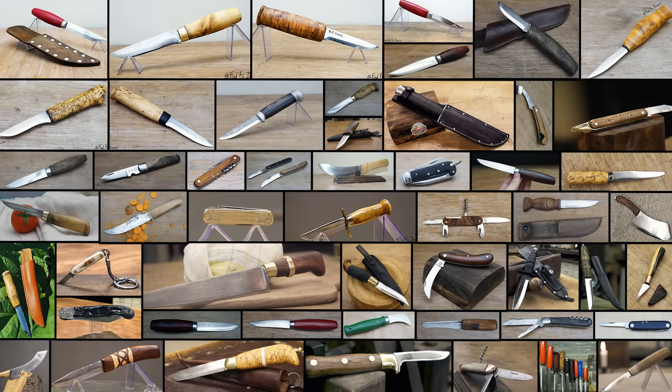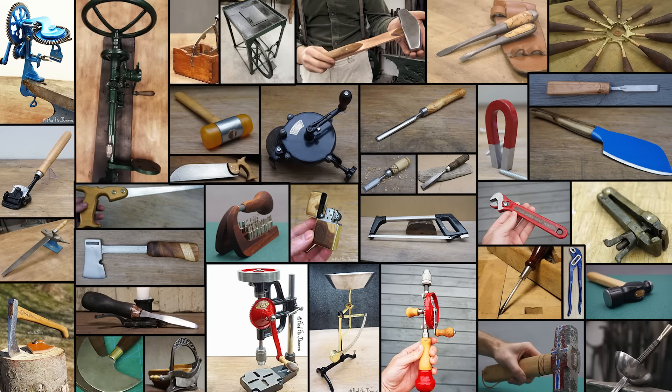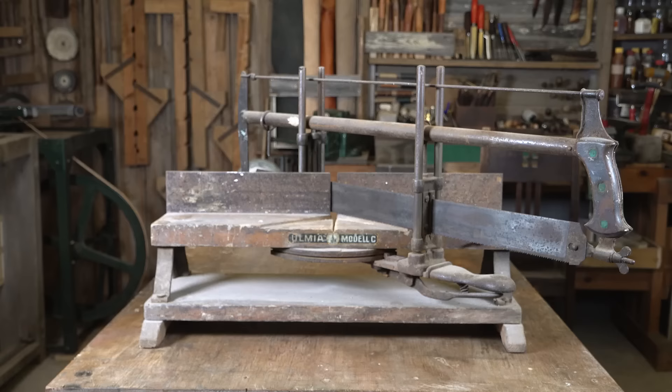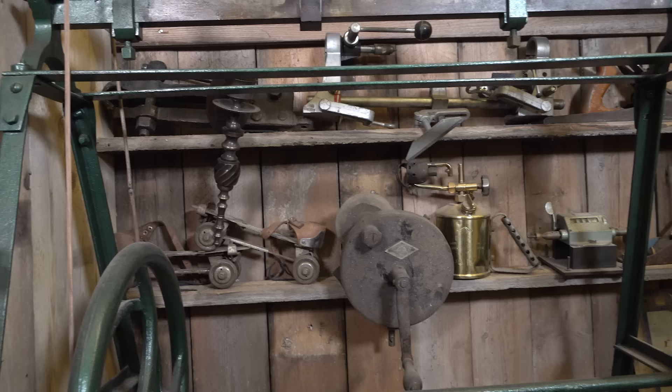Since 2019 I have restored 82 knives and 47 tools, but I haven't had the chance to restore this miter saw from Germany yet — it falls under the trademark Ulmia, model C. Additionally, here are a few more shots of tools that I haven't mentioned in this video.